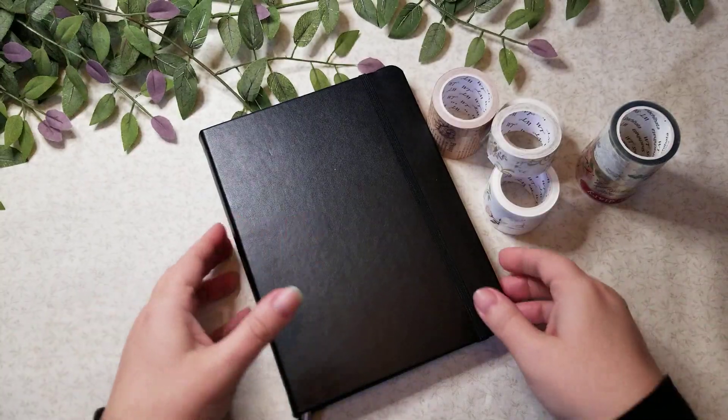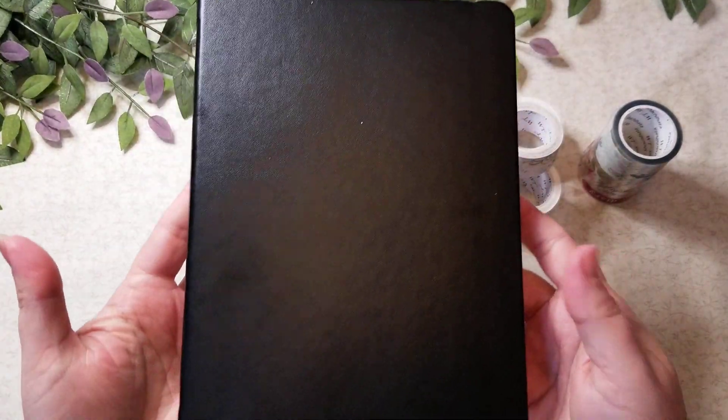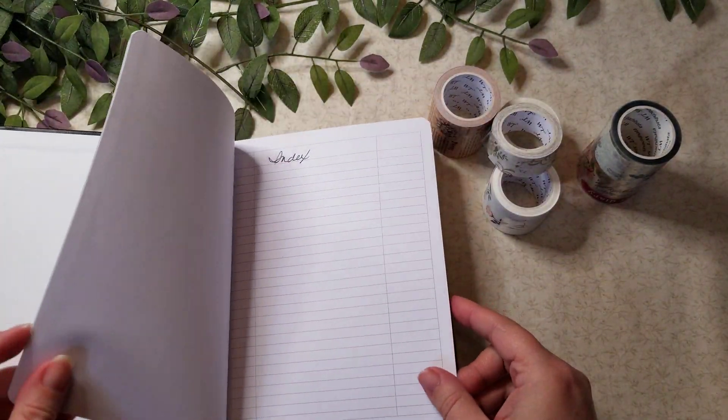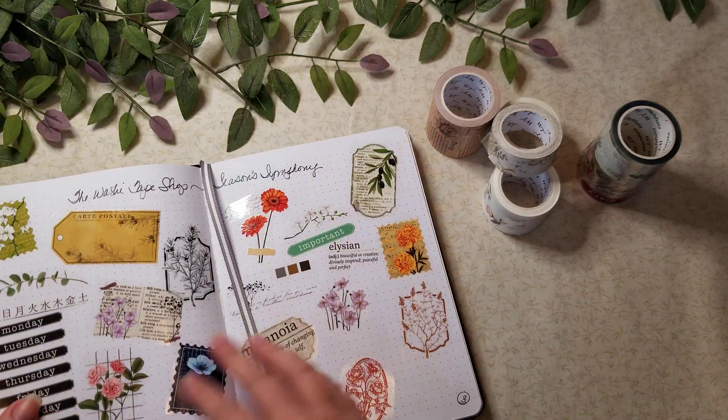Also in here, this is a little bullet journal from Michaels. I decided to go ahead and do swatches in here of all of my washi tapes, so what I want to do is kind of show you a little bit about these.